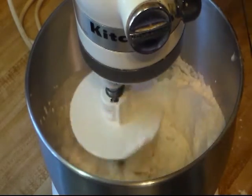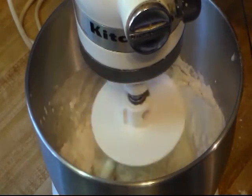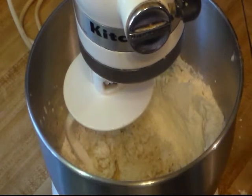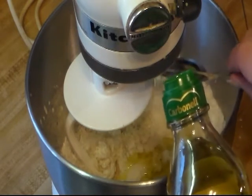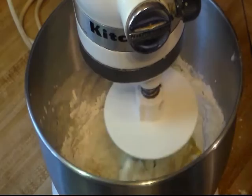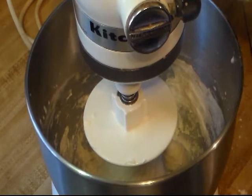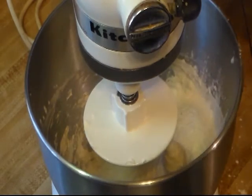I'm going to let all of that get incorporated, then let it mix for a bit and we'll see if we need to add some more. I need to add two tablespoons of oil — you can use whatever oil you like. I'm using olive oil. That's why I had it sitting right here beside the mixer so I wouldn't forget.